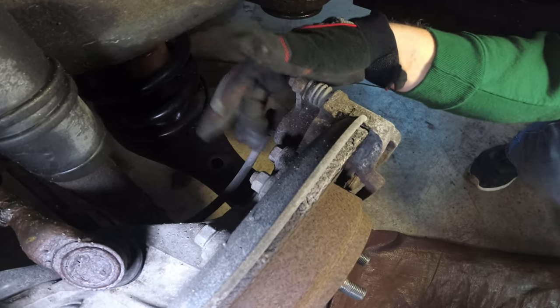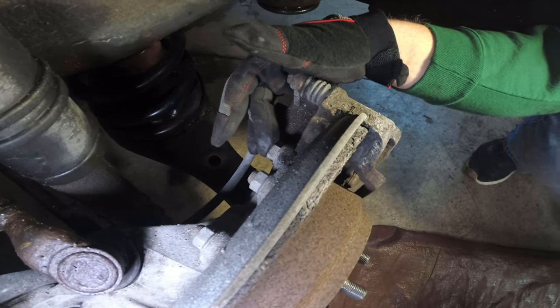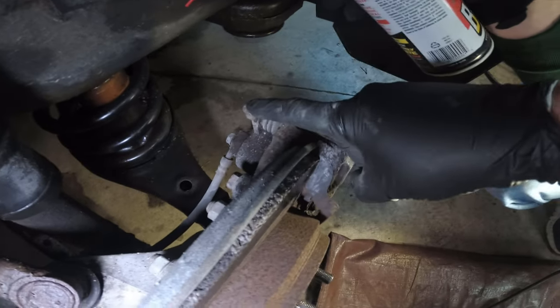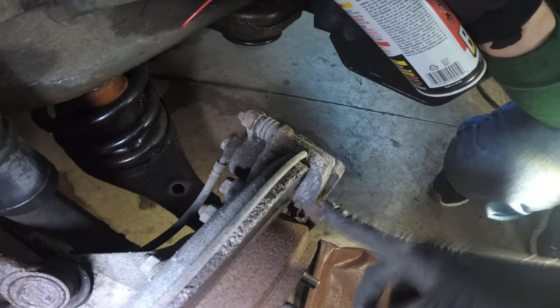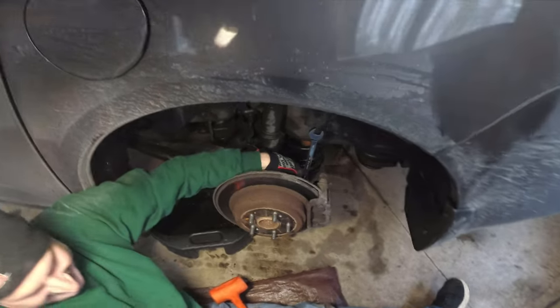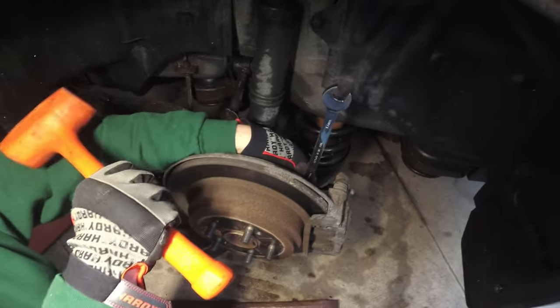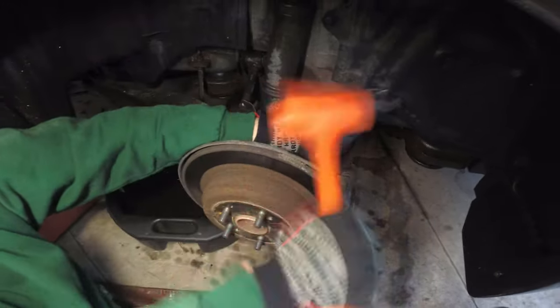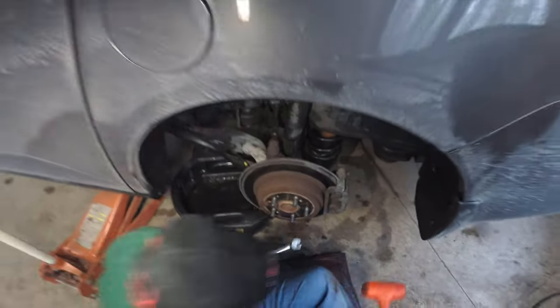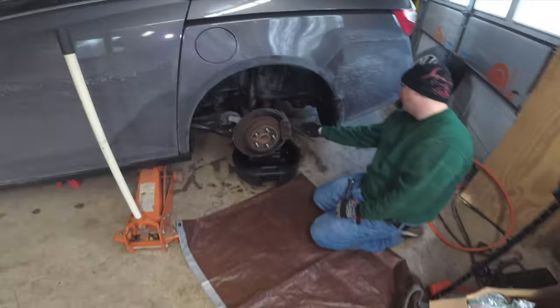First thing, we're going to hit the caliper mounting bolts with PB Blast. It's a 17 millimeter on the bracket bolts and 12 millimeter to get the caliper off the bracket. The easiest way to do this is put the wrench onto the bolts and hit it with a rubber hammer to break it free. Let all the rage out, then do the same for the bottom.